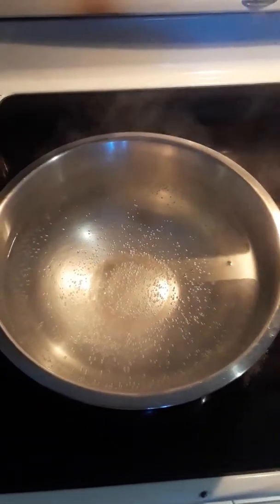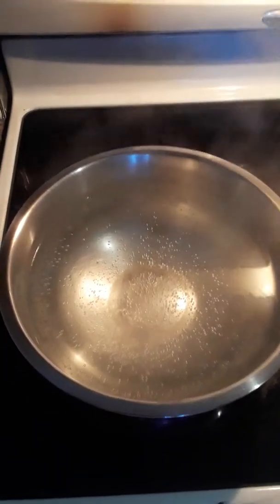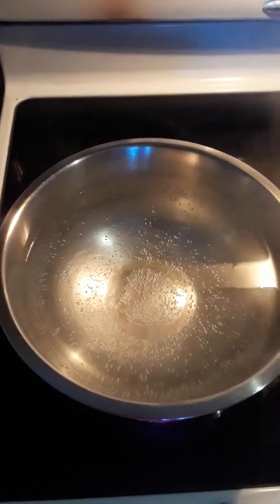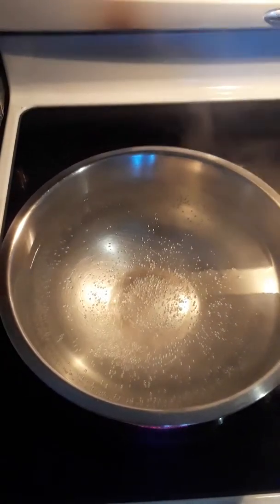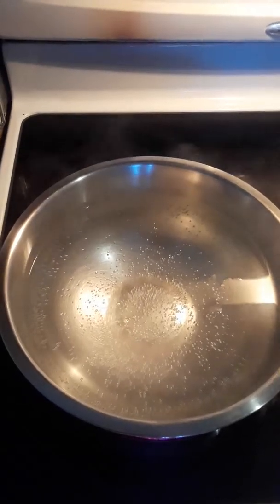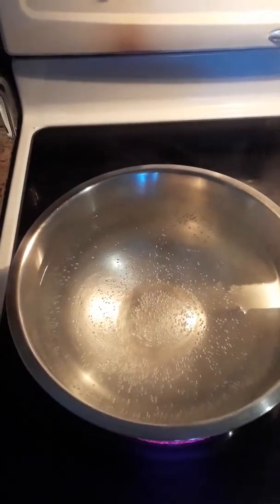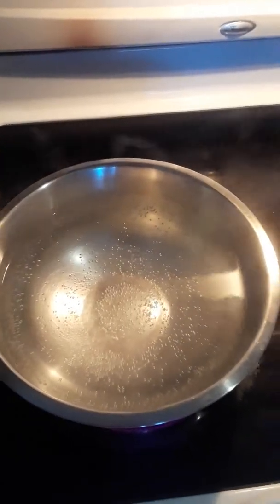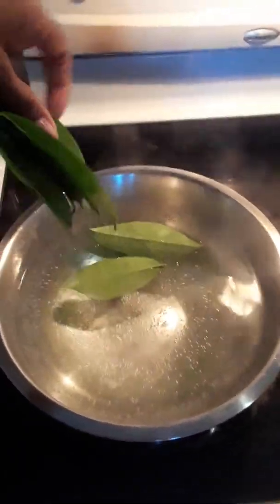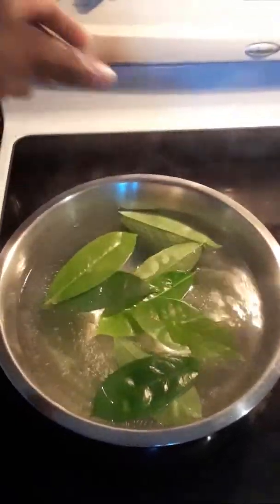I had to boil out this pot because all my pots are scratched up, and it's very bad for the chemicals to seep inside. Now since it's a nice boil, we're going to put in the leaves. For one person, I'd recommend one to two cups of water and two to three leaves. My dad does about two cups of water and four leaves.